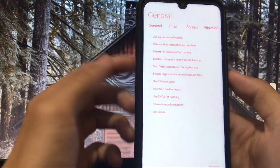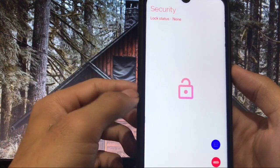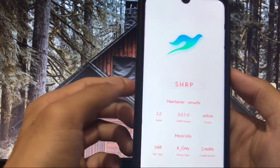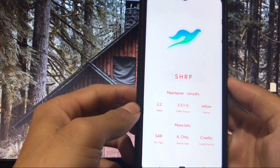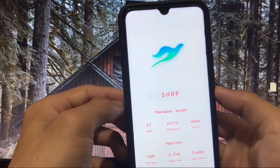In Settings there are a lot of options available. Under Security you can set a security pattern, and there are options for language, reboot, and About SHRP. These are all the features of this recovery which you can install on your device. This is just awesome. That was all — thanks for watching, have a nice day!